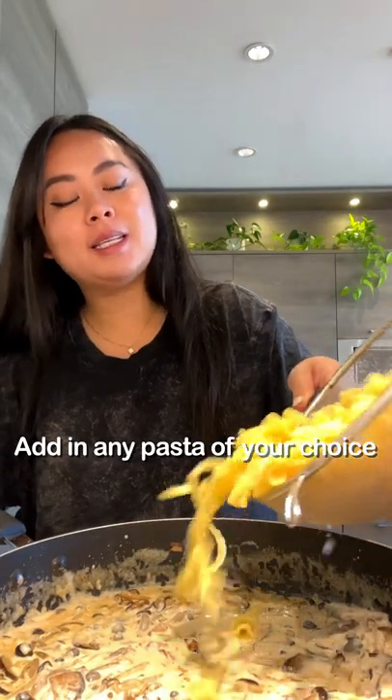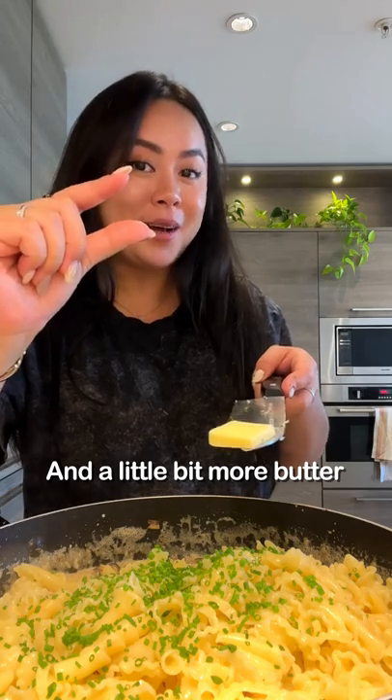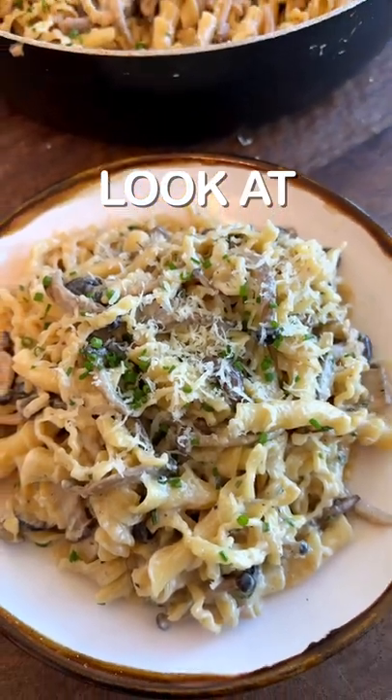Add in any pasta of your choice, fresh chives, and a little bit more butter. Look at that.